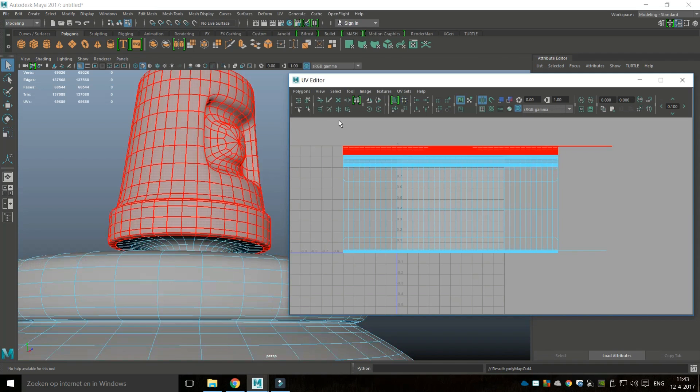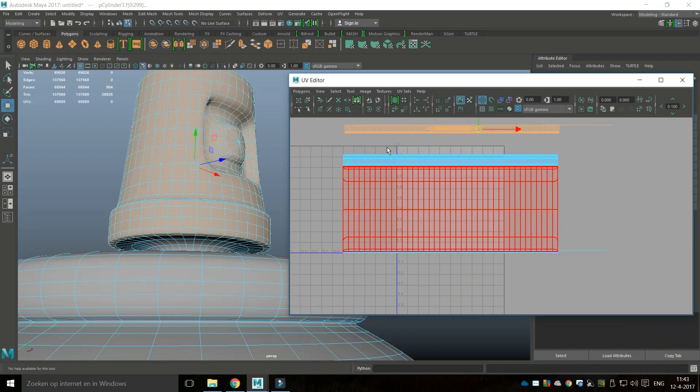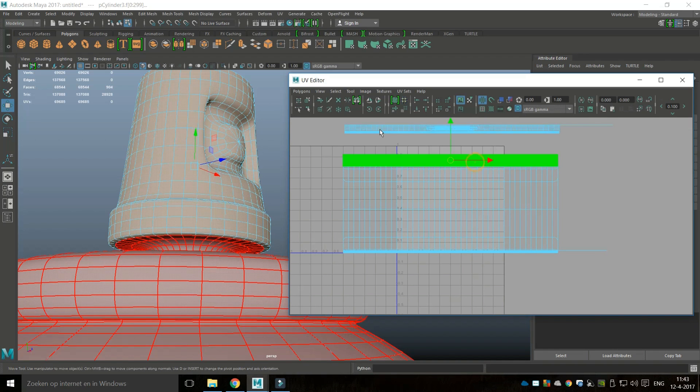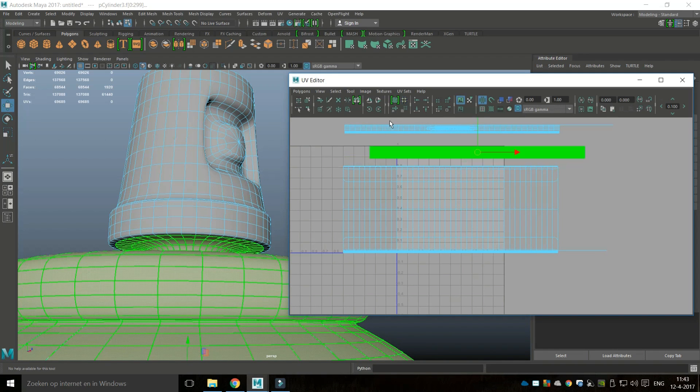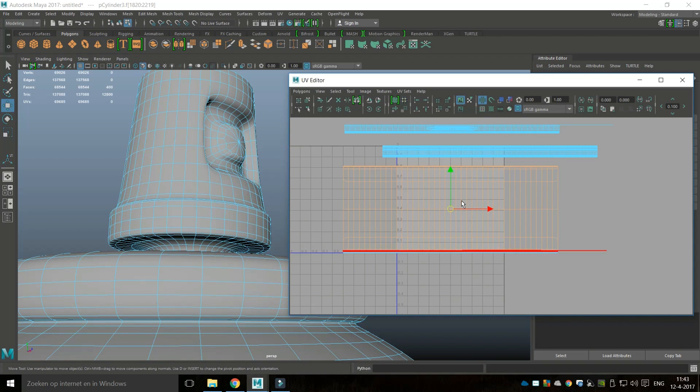Now if I right-click and get a Shell I should have separate shells — and I do. This is my cap, so I'll hit W to move that up. This seems to be the top, which is good, and that already seems to be cut. This is my main label and this is my top and bottom.